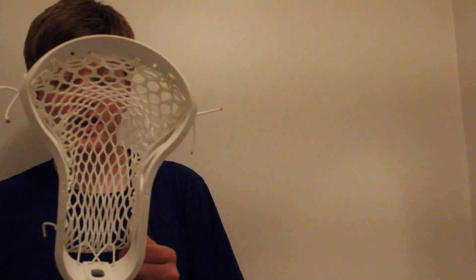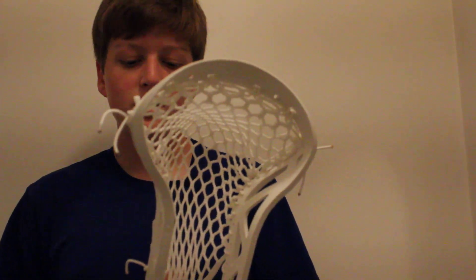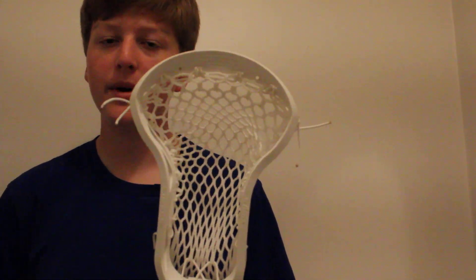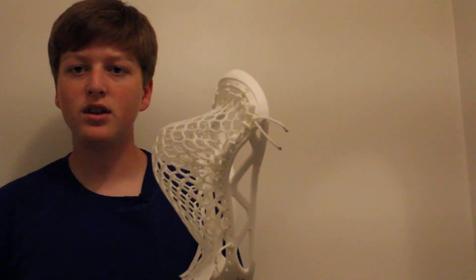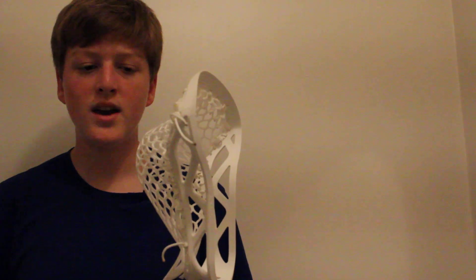I feel like this is going to be an awesome head when it comes out. It's going to be one of those things that kind of catches the market by surprise, almost like the new Thompson head coming out, which I think is going to be great for the market. New innovation to this kind of sport is absolutely amazing, and I welcome it. It's a bonus for them that they're using science to their side, which is really awesome.